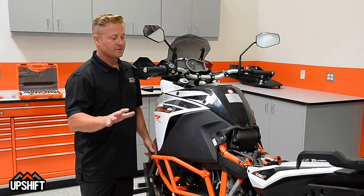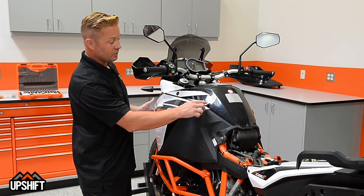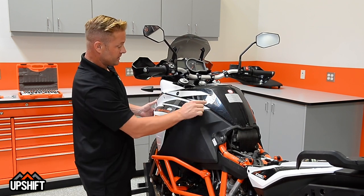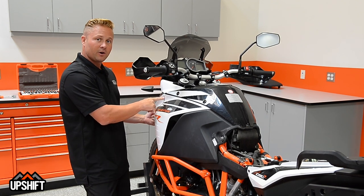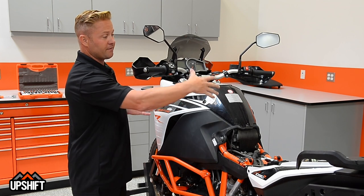Our next step is going to be nine different Torx 30 bolts we're going to pull out. There are five of them on this black part of the fairing. You can see the one in the center, two here, there's another one here, and then one just under the front top part. We remove all nine of those Torx 30 bolts and this entire fairing should pull off.